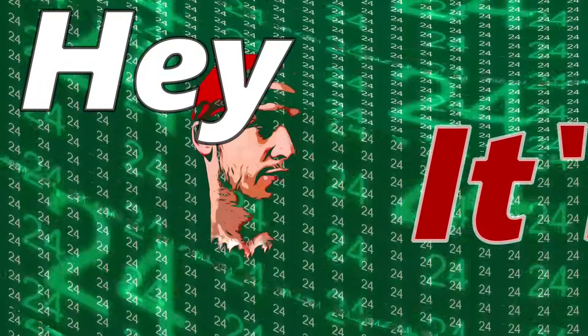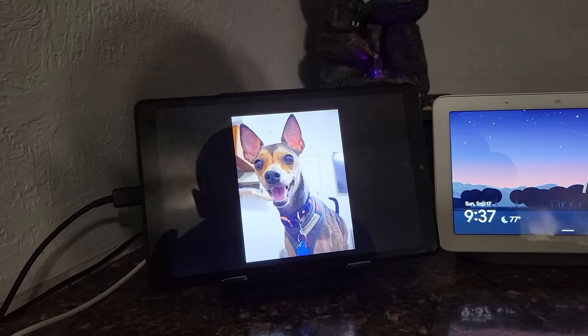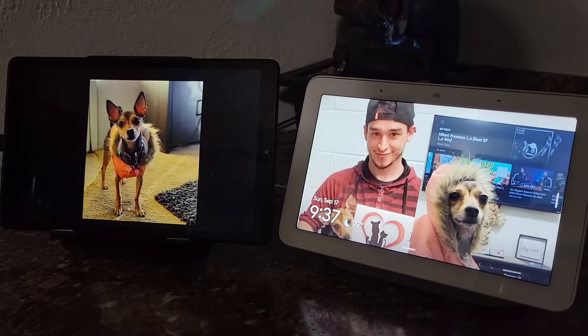Hello everyone, it's Jay, and today I want to talk about how I turned this into one of these. If you read the title of my video, yes, you can turn an older tablet or a newer, cheaper tablet into a Google Nest Hub.